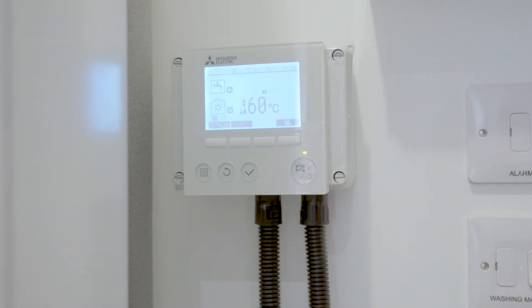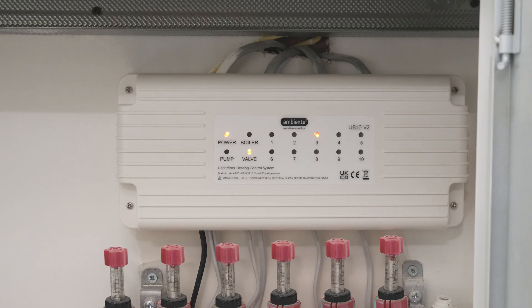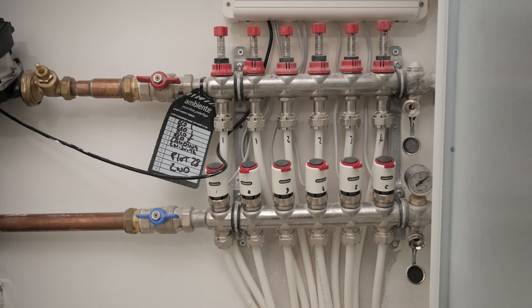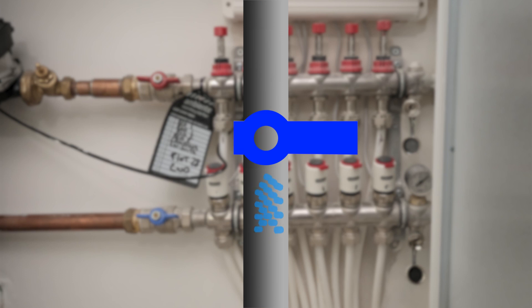Next, check the control system and manifolds by removing the panel in the wardrobe, and checking that all the applicable valves are turned on. Please remember, if the valve is going with the flow of water then it is turned on, and if it is at a 90 degree angle to the flow of water, it is turned off.